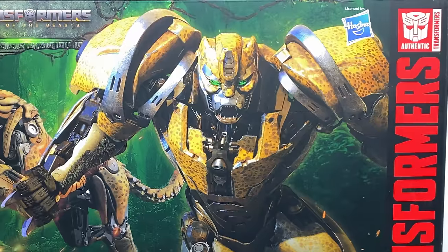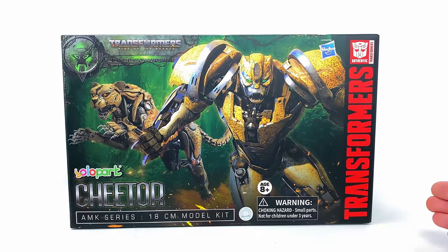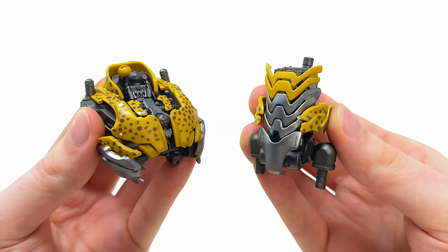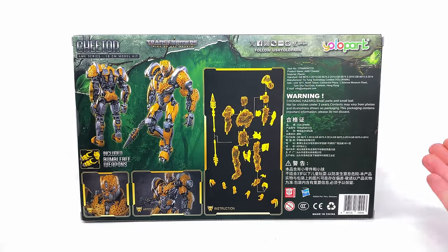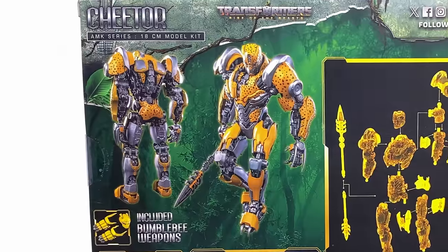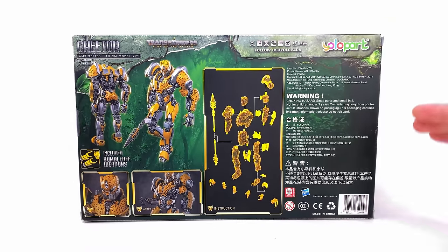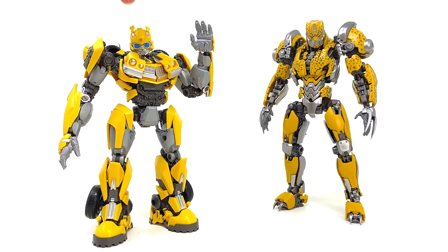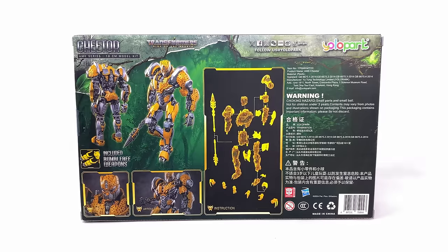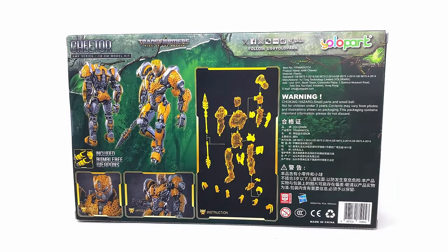As we check out the packaging, up front we have two awesome CG renders — one of Cheetor fully maximized into his robot mode, looking way more expressive than how he actually appeared in the movie. The back of the box gives a brief overview of the assembly process, which is super straightforward and amazing for beginners. There are two killer product shots of Cheetor from the front and back. This set also includes an upgrade kit for their previously released Rise of the Beasts Bumblebee, fully weaponizing him with two Stinger Blasters. Now let's maximize Cheetor into his robot mode and stack him up against Optimus Primal.